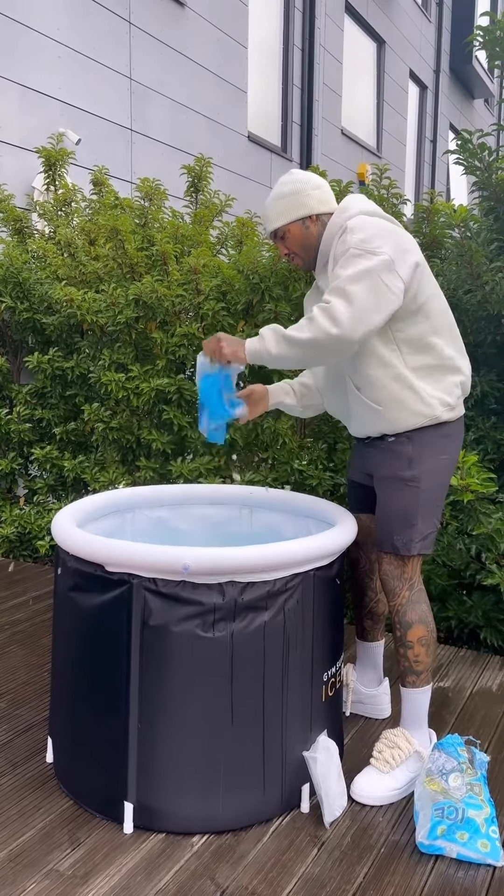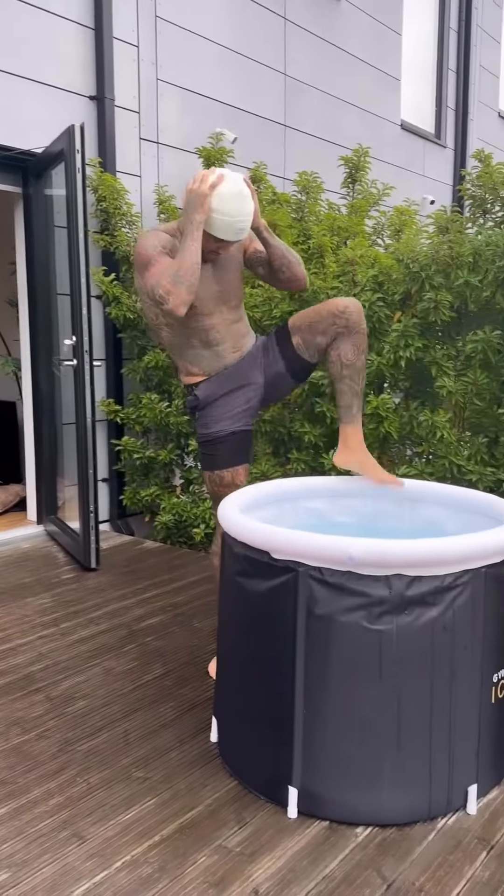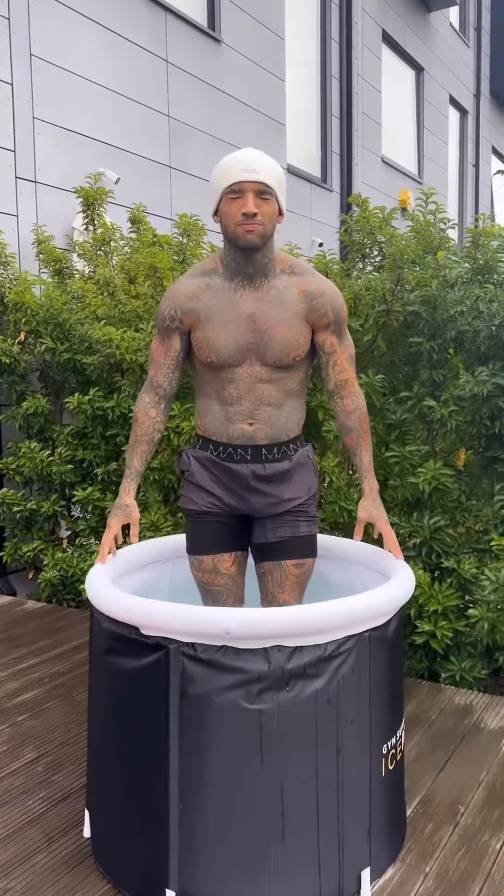Just showing you there — literally all the pieces that come with it. Basically it's got a thermometer. Here's me putting ice pieces in on a different day. Here's my very very shredded body as I'm getting ready for the fight coming up.